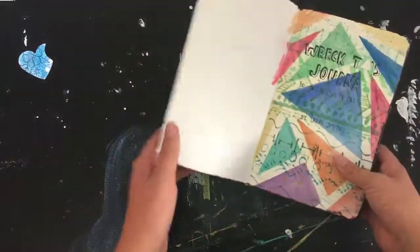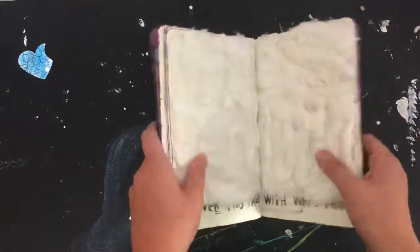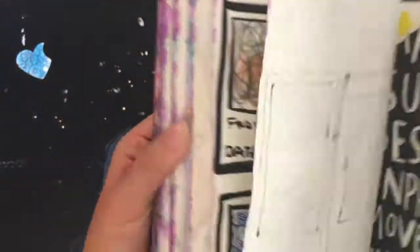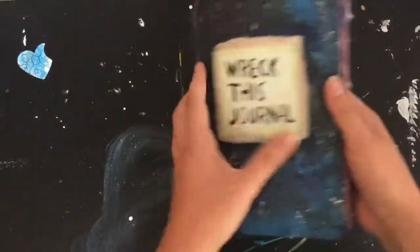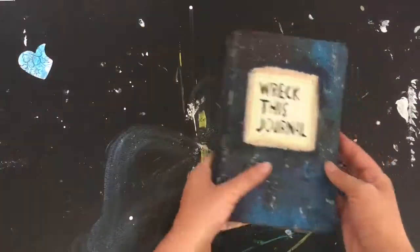And that is the whole journal! I hope you guys enjoyed it. I think there are a ton of ways you could interpret this for scrapbooking, but I just don't have the time — and I know if I started, I'm not going to finish it. Maybe you have a Wreck This Journal and were inspired, or maybe you just enjoyed watching. Thank you guys so much for watching, and I'll see you next time.